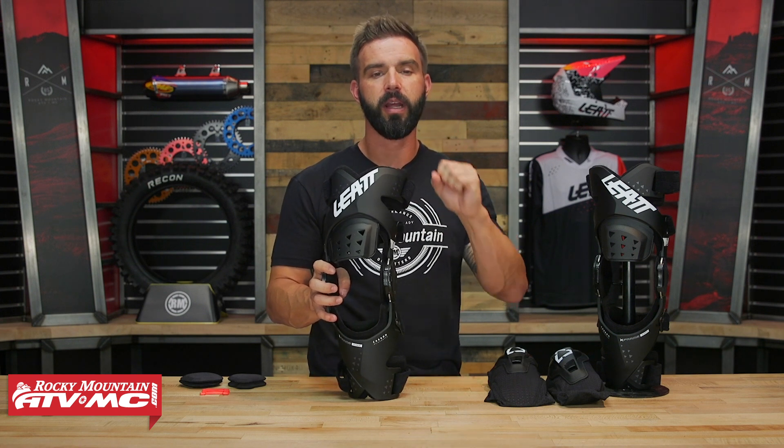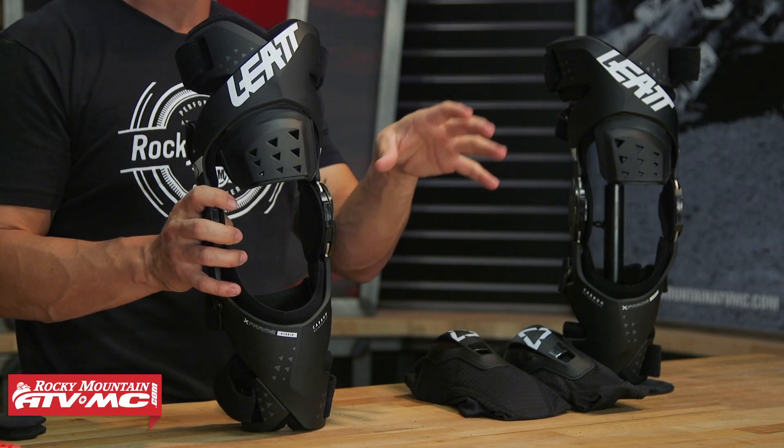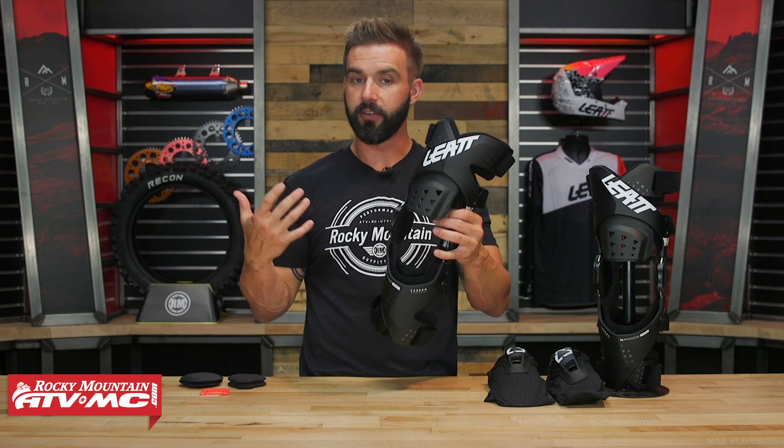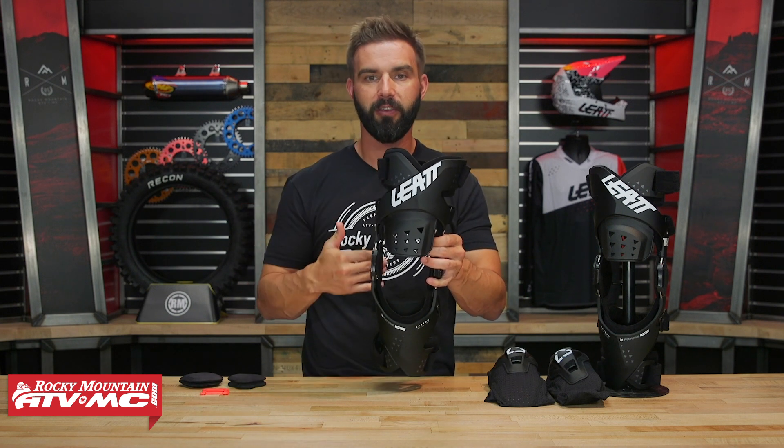If you're deciding between the two, that's something you'd want to ask yourself. There is also a price difference — these are going to be about $60 cheaper than the regular X-Frame. Overall, it's a rock-solid knee brace especially at that price point.